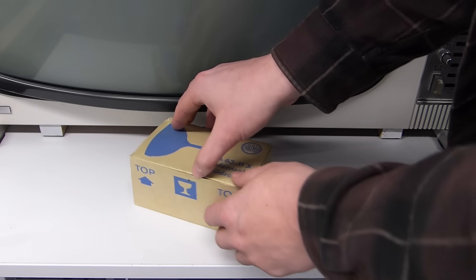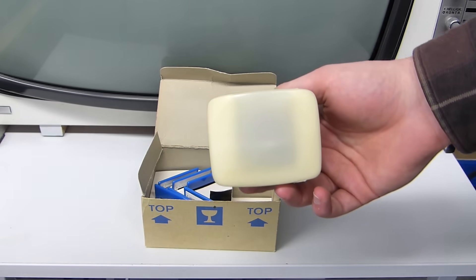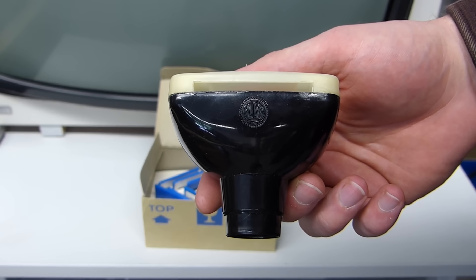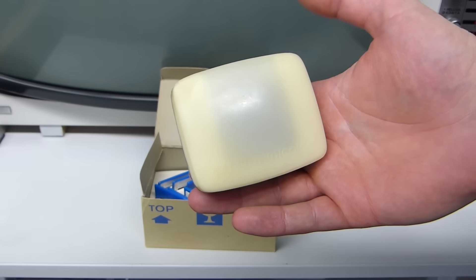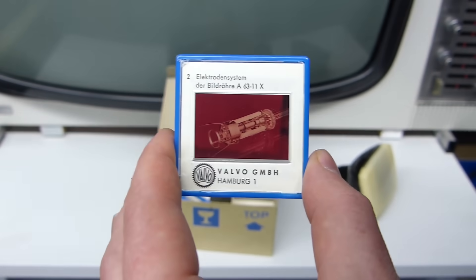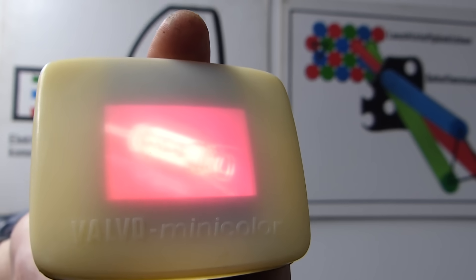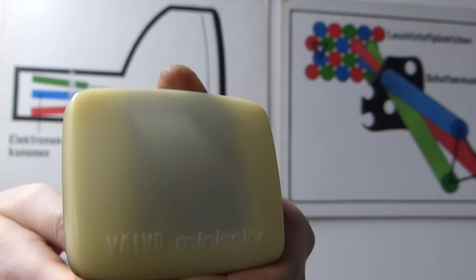In our dungeon full of CRT collectibles, we have this very unique marketing prop. It's probably the lightest tube you will ever see. Putting a light source in the end of the tube will light up the screen with whatever cartridge you put inside. It was my honor to present you this very unique restoration process. Thanks so much for watching!